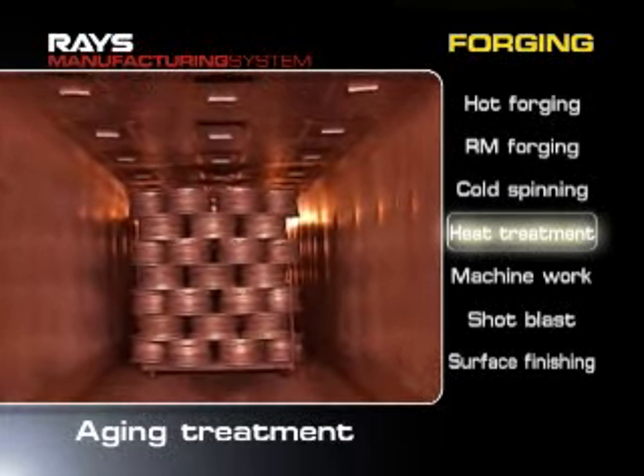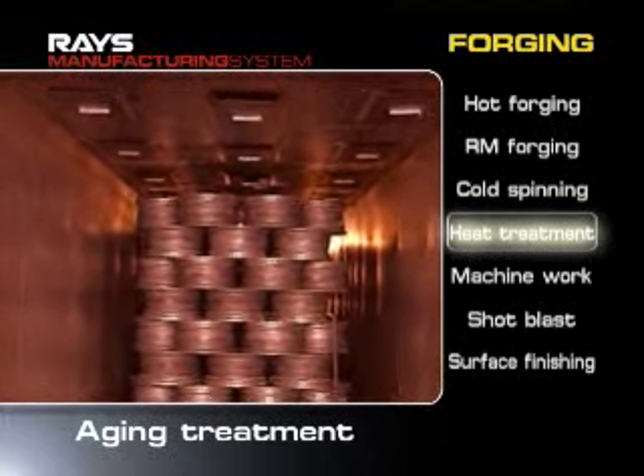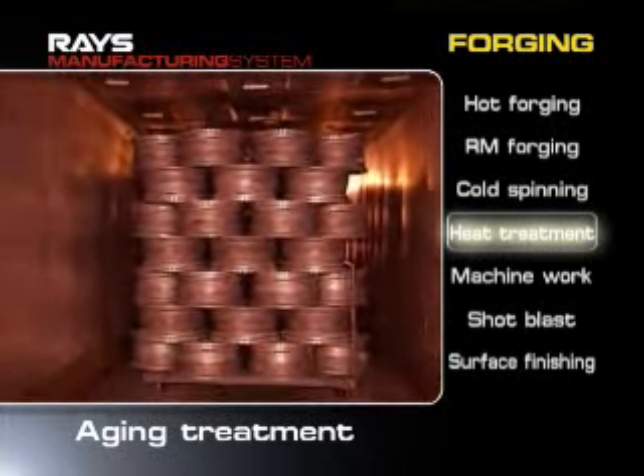Then age hardening improves the elongations and toughness of the aluminum. The aluminum alloy is carefully forged at low temperatures for long periods of time.